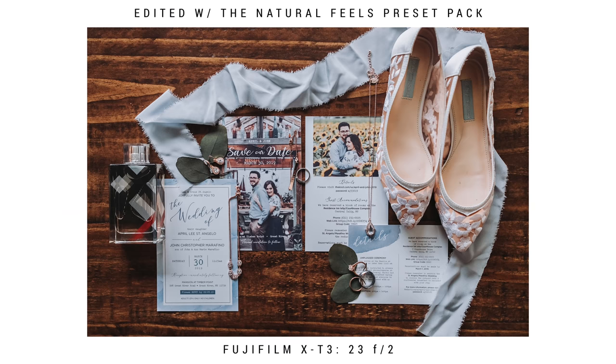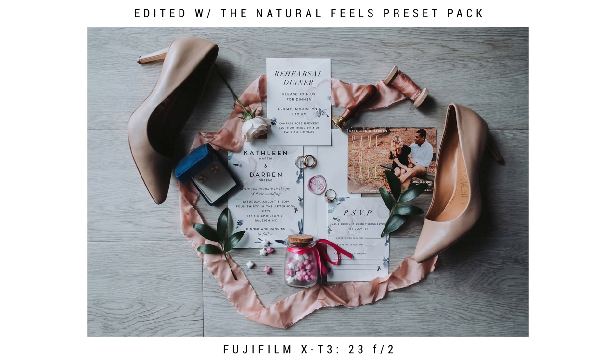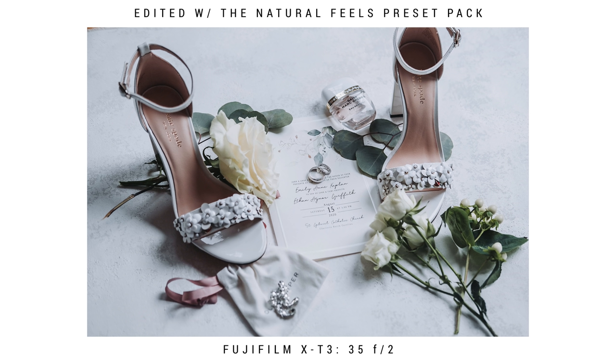One of the biggest tips I can give you is to ask them if they can get some extra scrap flowers from their florist. A lot of times when the florist shows up with the bouquets, there are scrap flowers left around. Having a little bit of greenery to add to your flat lay is super helpful — it really fills out the whole flat lay. Here are a couple of examples of the flat lays I generally do at my weddings. If you have any questions about flat lays, let me know in the comments below.